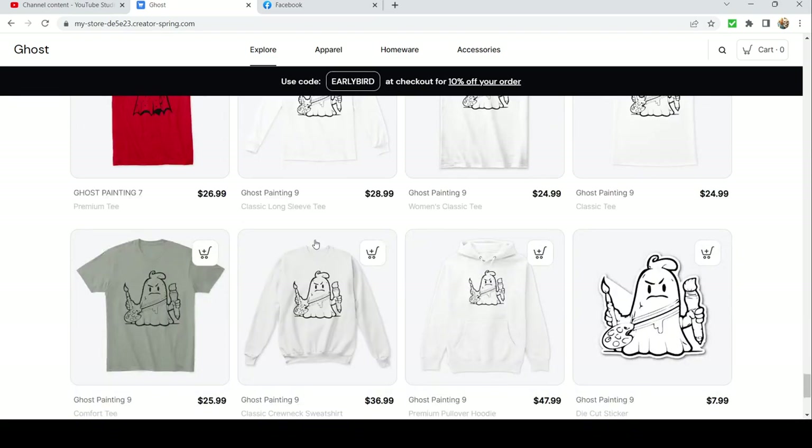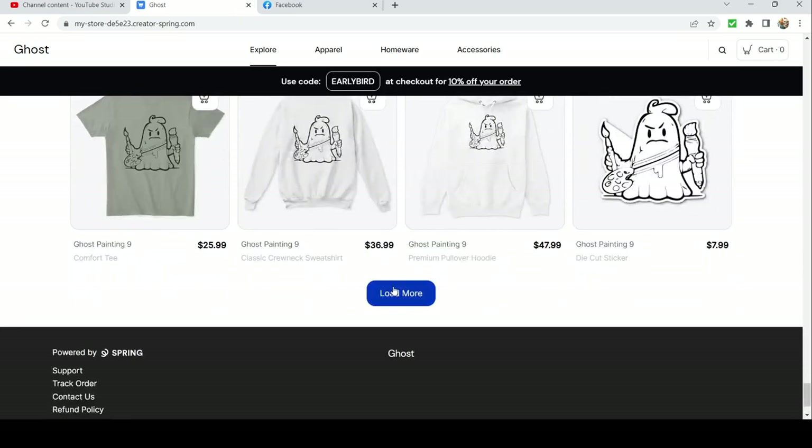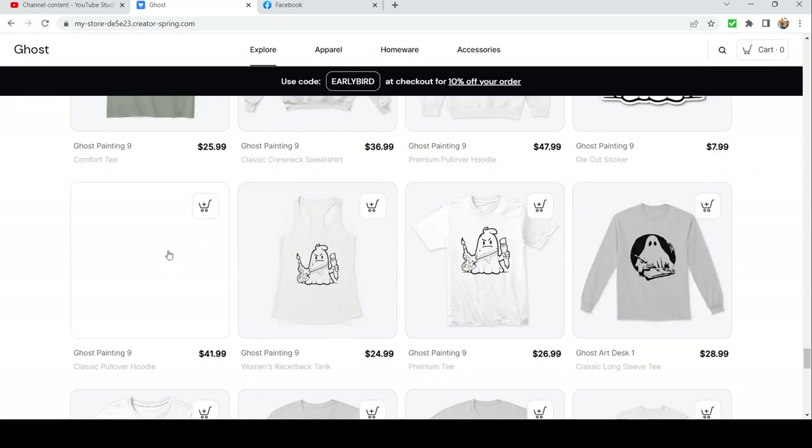We got a ghost painter Rambo-looking dude — he's got his palette and his paintbrushes, ready for war and ready to go paint. Another just cutesy cool little character, something you could wear out with your friends. Nobody's gonna be like 'hey what do you play, Space Marines?' It's just something you could jam out in — you could tell all the hotties at the bar you're a cool painter.